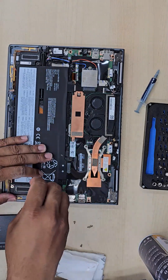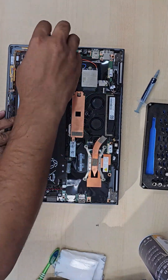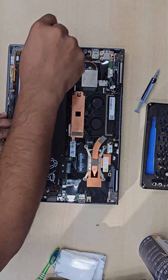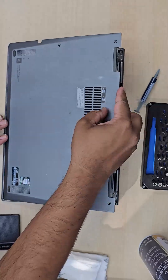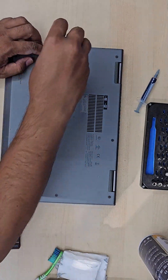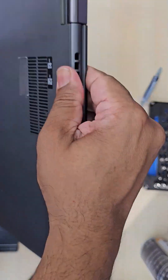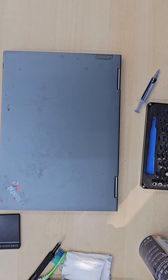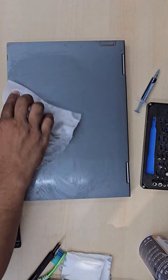Even if the paste looks okay, don't leave it without reapplying. When you clean the thermal paste, make sure you use 99.9% rubbing alcohol — don't use any damp cloth or water as that would damage the laptop. If you look after it this way, your laptop will survive longer than you expect. Thanks for watching, bye for now.